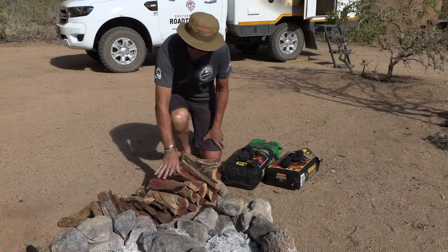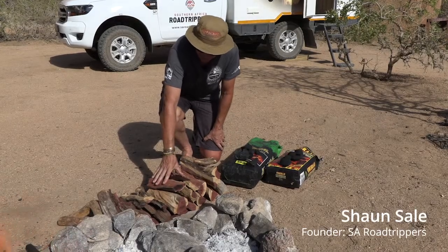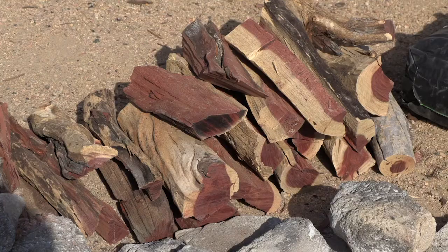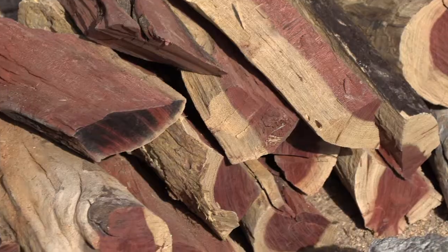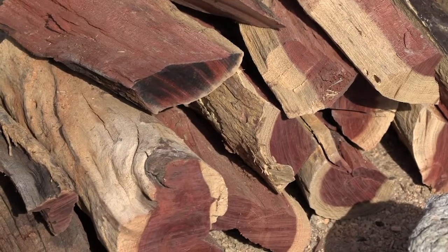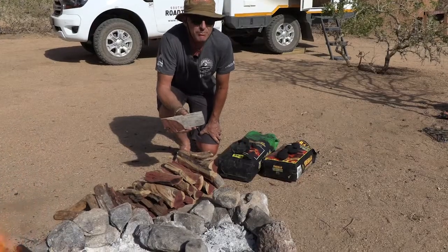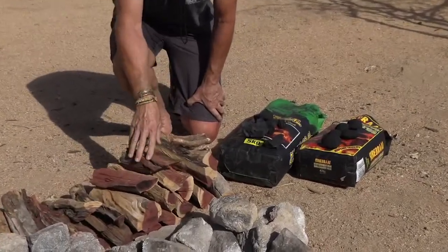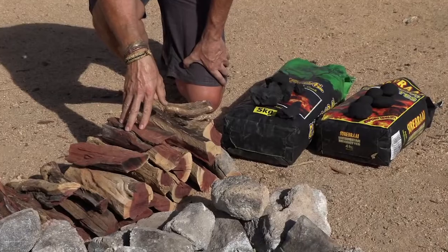The wood in Namibia is lovely and dry. This is a range of doring thorn bush wood — there's a variety of different types and in Namibia luckily it's all dry. However, be careful in different parts of the country when you buy wood in plastic bags; often that wood is not dry and you'll battle to get it going.